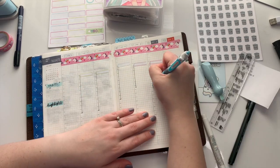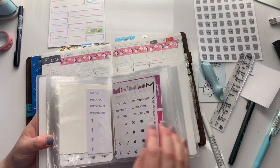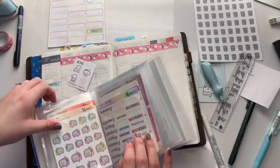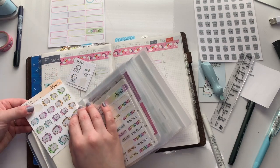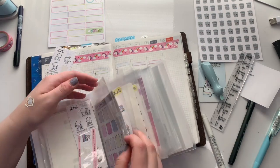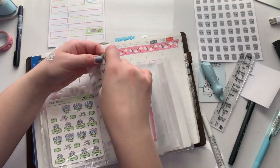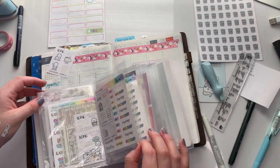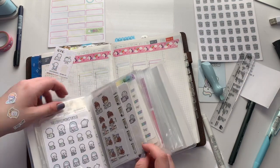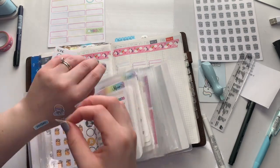I then went over to my weeks and drew out the arrows for all of my work shifts. This week is my late week at the library. If you're new here, I am a librarian, and I mainly do children's and teen programs, but we have a rotating system with our staff where one of us works late with another person until closing every week. It's really just come in two hours later than you normally would and stay two hours later than you normally would — it's not anything intense.